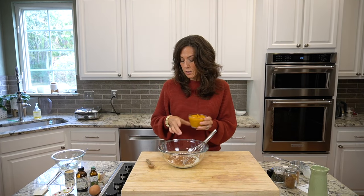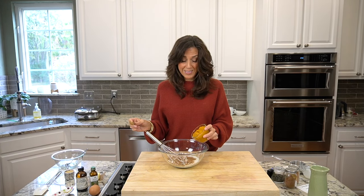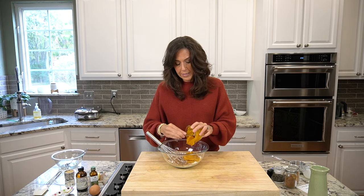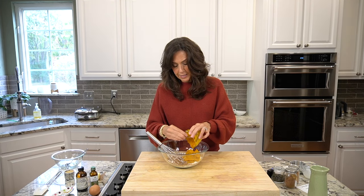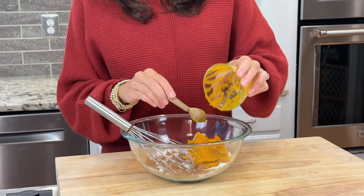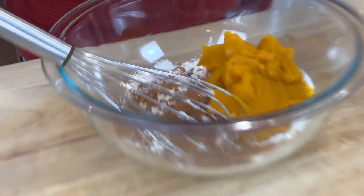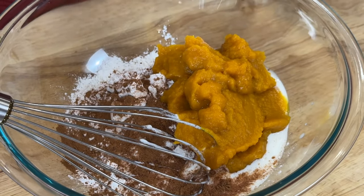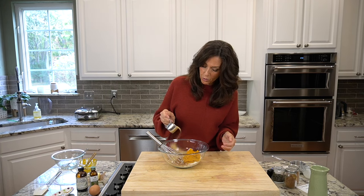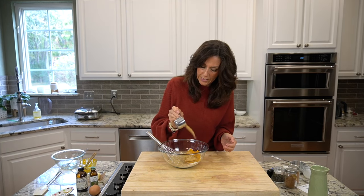We are using one cup of pumpkin puree — I buy it in the can and it's organic. I am using a fourth cup of Sucanat. Sucanat is just sugar cane natural — it's just sugar cane dehydrated. You can switch it out for coconut sugar or turbinado. If you're unfamiliar with Sucanat or not sure where to get it, you can order it online.